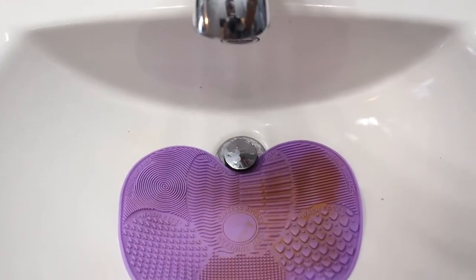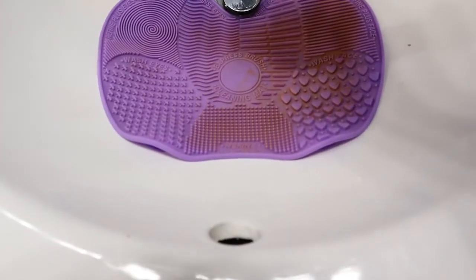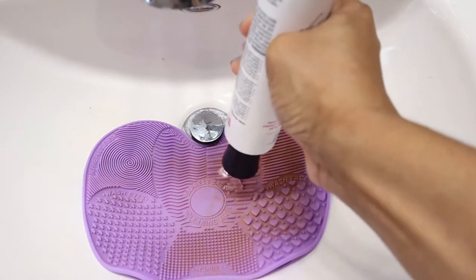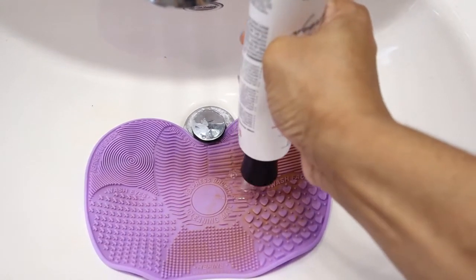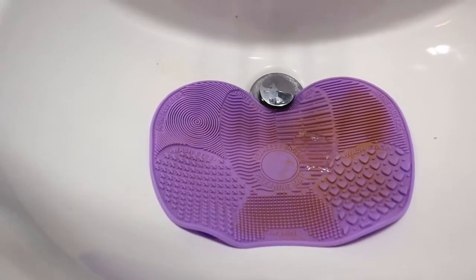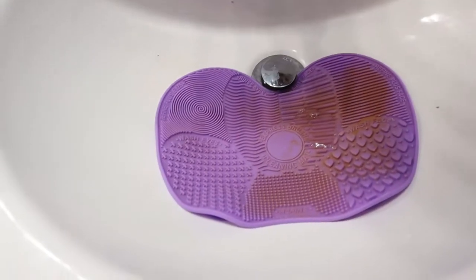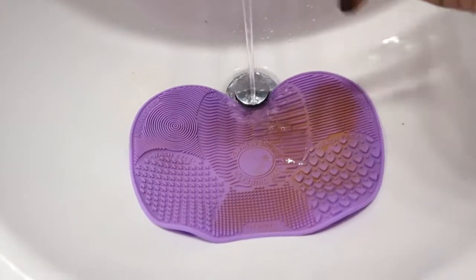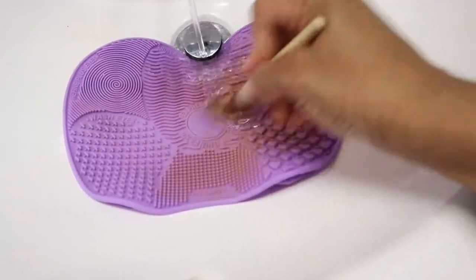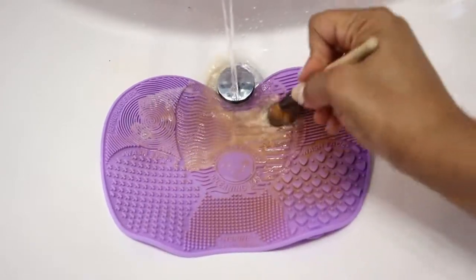I'm going to turn on the water. Maybe I should add the gel first. All right, let's go ahead and drop that in. We're gonna add this in there, and then I'm gonna go ahead and start with the foundation brush, add some warm water like it says.